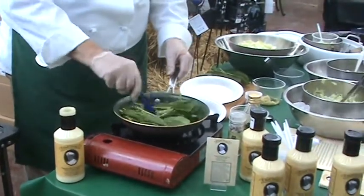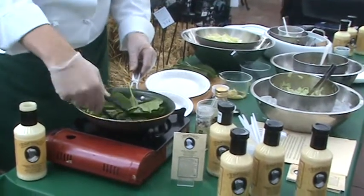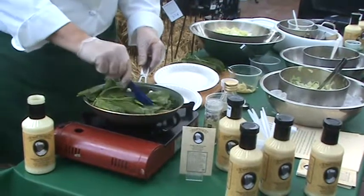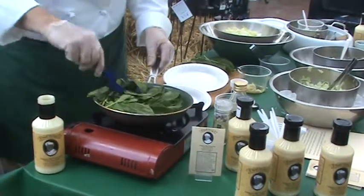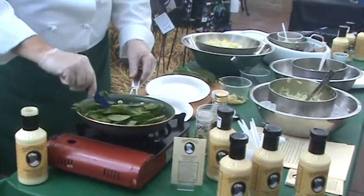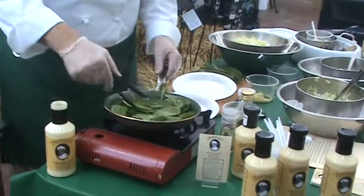You can see this starting to wilt. Now if you want to add a little crunch and some texture, you could add pine nuts, slivered almonds, or water chestnuts. Even some nice pre-cooked bacon would be good in this.